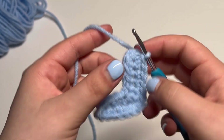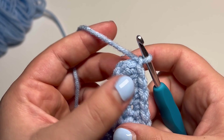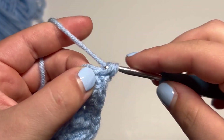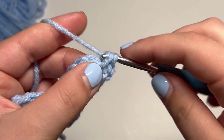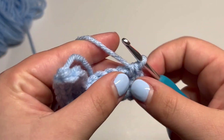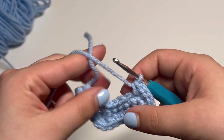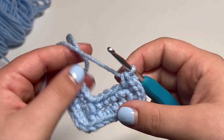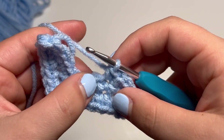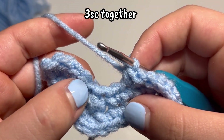To begin round three, we're going to chain one. We're going to put two single crochets into each of the next three stitches — go into this first one right here that we slip stitched into and make two single crochets, then two single crochets in the next stitch, and two single crochets in the third stitch. Then we're going to put one single crochet into the next two stitches. And then we're going to do the next three single crochets together.